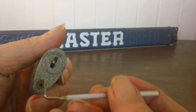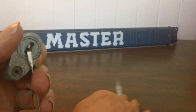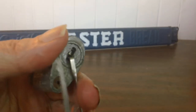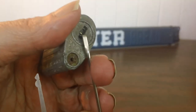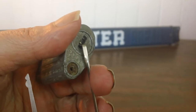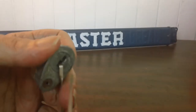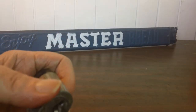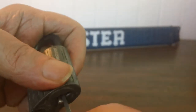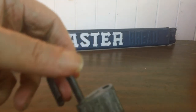Use my tension wrench. This pick is a snowman — I just grind half of it off, just using half the pick. It comes open.